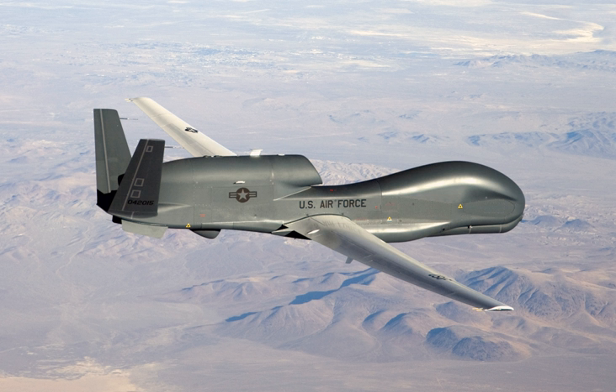The Global Hawk is operated by the United States Air Force. It is used as a high-altitude long-endurance platform covering the spectrum of intelligence collection capability to support forces in worldwide military operations. According to the USAF, the superior surveillance capabilities of the aircraft allow more precise weapons targeting and better protection of friendly forces.